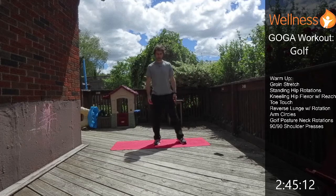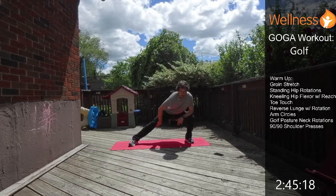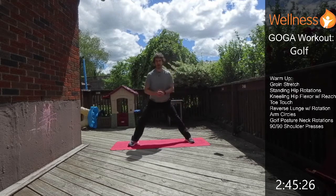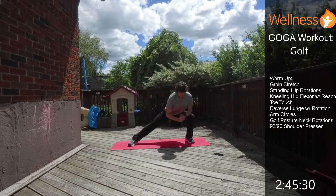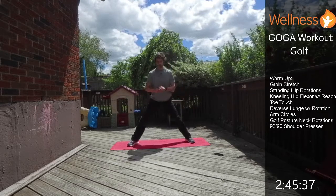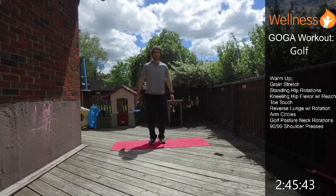First we're going to do a lateral lunge — it's going to give us a bit of a groin stretch. We go over to the side with a nice straight leg and you'll feel that stretch through the groin. We'll keep moving back and forth, 30 seconds on each side. It really stretches the hip and starts to load the legs a little.